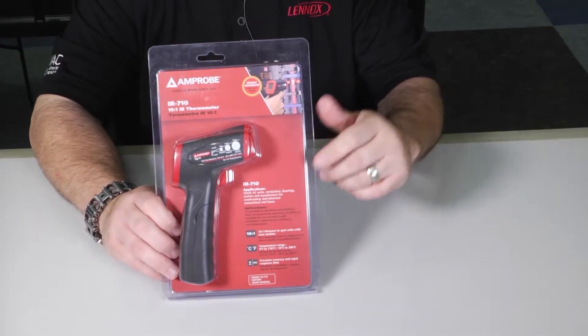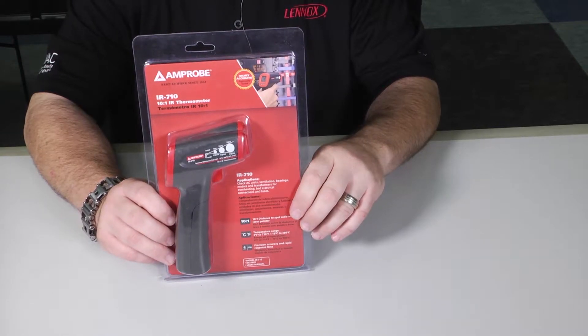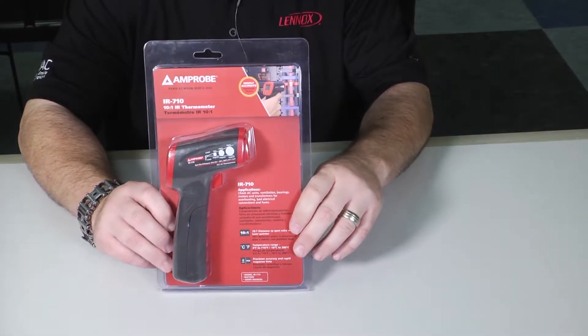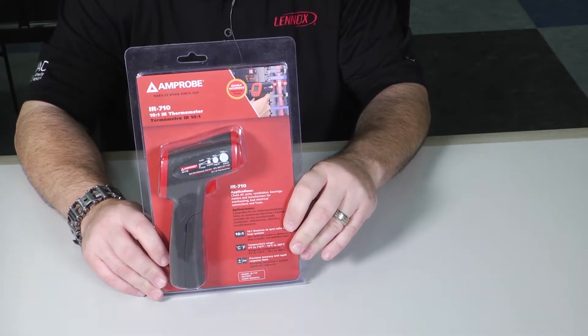Hi, Jose De La Portia here. Thanks for tuning in to Toolbox Tuesday. Today we're going to showcase the Amprobe IR710 Infrared Gun. This is not a thermal imager — this is just a laser scanning temperature meter.